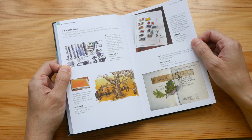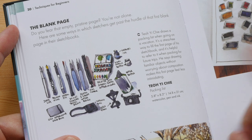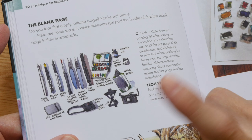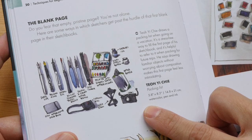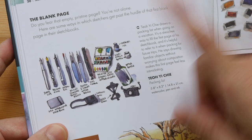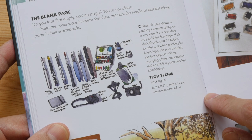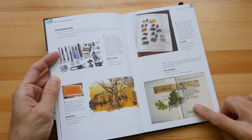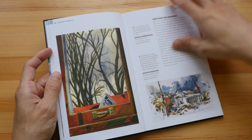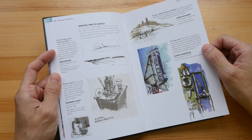For example, these two pages talk about how you can overcome the fear of a blank page. This is my contribution — personally, I like to sketch the tools and equipment that I bring overseas, basically my packing list. And these are sketches and tips from other artists from around the world. This book has a lot of beautiful sketches.